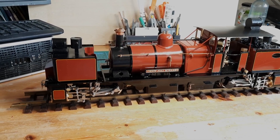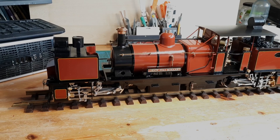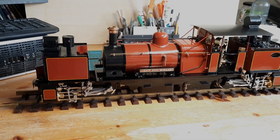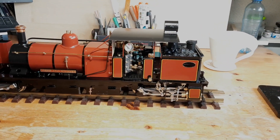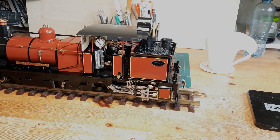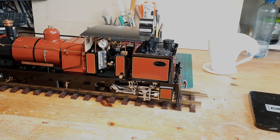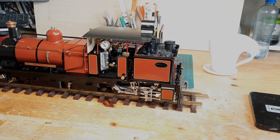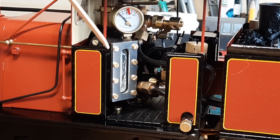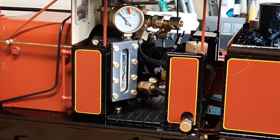Hello everybody, welcome back to another video in this D-Class Diaries series. At the end of December I actually did an annual steam test of the locomotive and that all went well, but I did notice there was a bit of gunk in the water level gauge. There's also lime scale on the glass, so to make sure it stays clear to read the actual water level, I've decided to give it a clean.